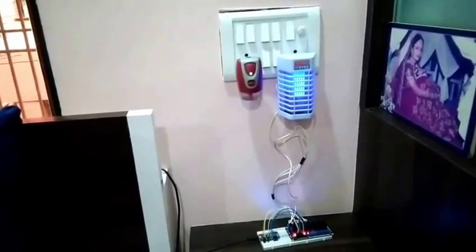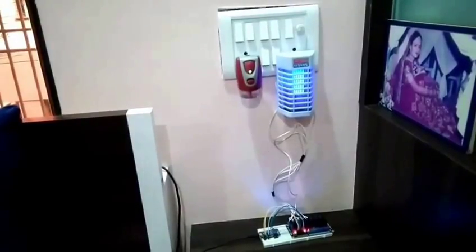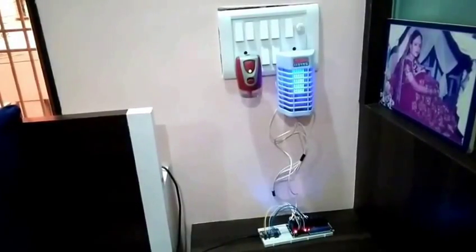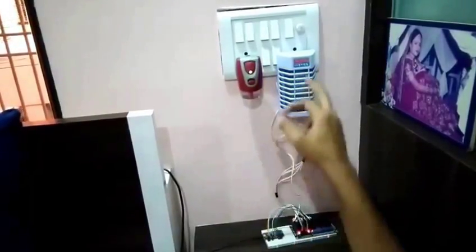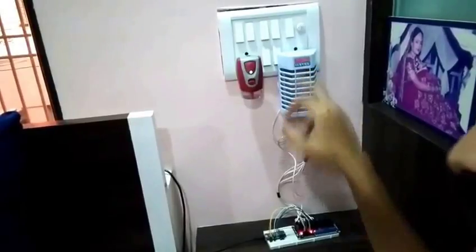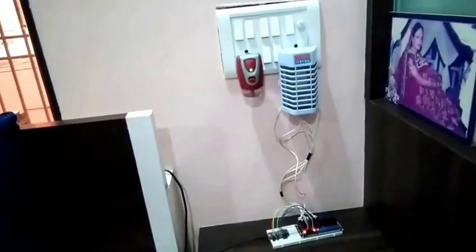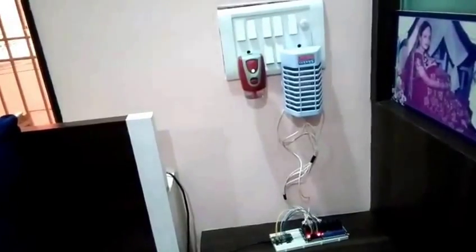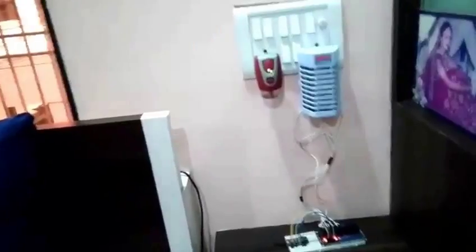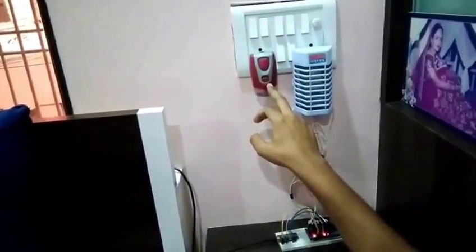Now I want to show you individual operation of each device. Alexa, switch off first socket. The mosquito repellent is just switched off. Alexa, switch off second socket. The Good Night mosquito repellent is also turned off. For the remaining switches I want to use my phone.